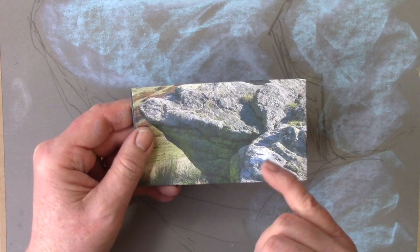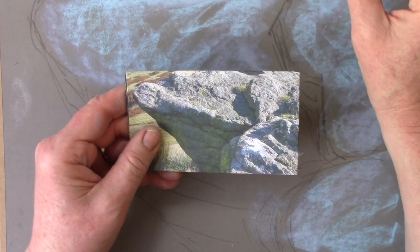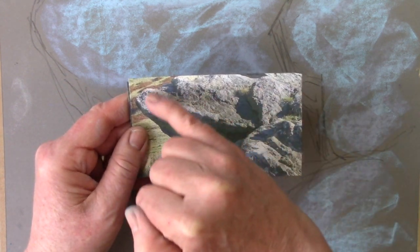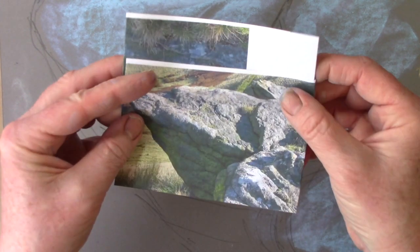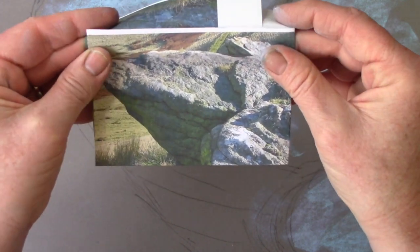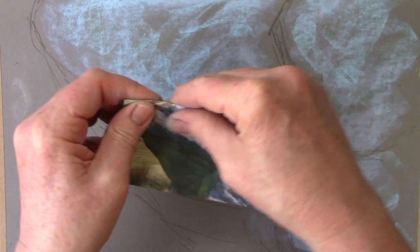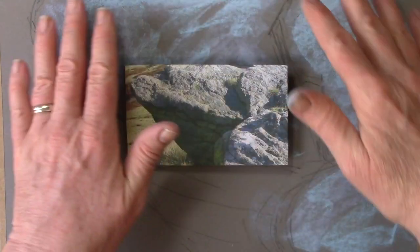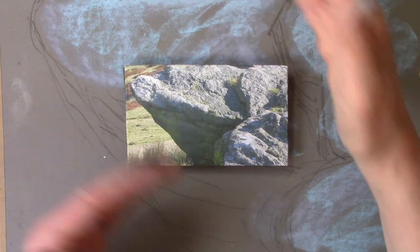I've taken a photograph of the Peak District and zoomed into a close-up section showing a lovely stone outcrop. We're working at quite a small scale here — you can see from the size of my hand that this piece of paper is probably about 30 centimetres by about 20.